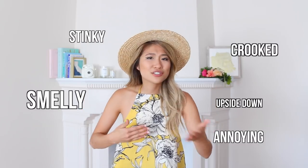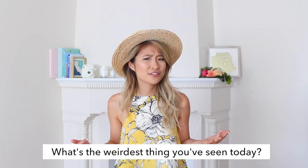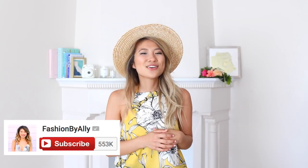Sometimes I wear a sticky bra and I just think to myself, how do people actually maintain them? I'm curious to know — what's the weirdest thing you've seen online today? Comment that down below. Weird is totally normal, it just depends who you're talking to. If you enjoy my clothing hack series, give this video a thumbs up, and subscribe if you're new!